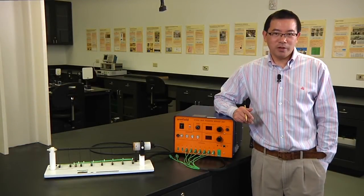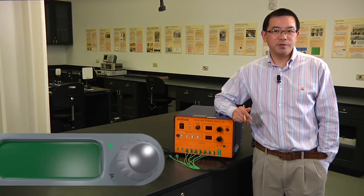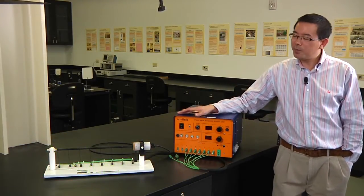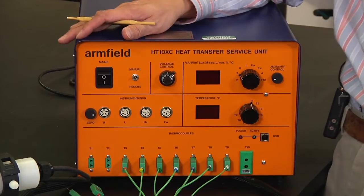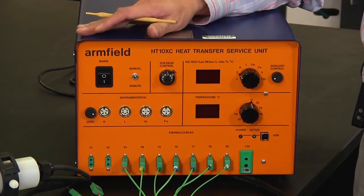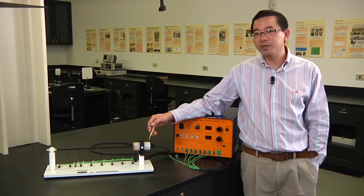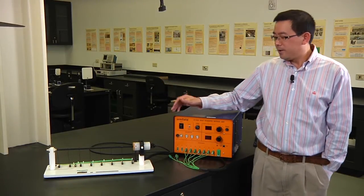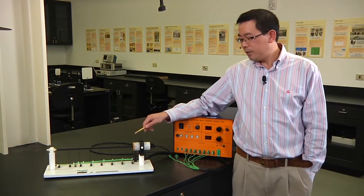Good morning everyone, welcome to heat transfer experiment number two: heat transfer from extended surface, also called fin performance. To do this experiment you need two devices: number one, the service unit we have used before, and number two, the extended heat transfer module.